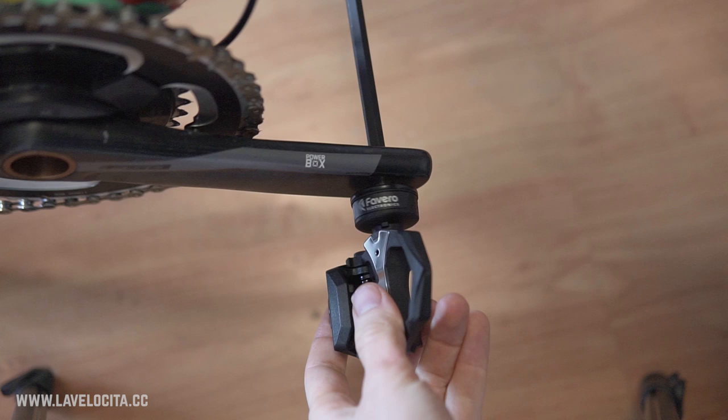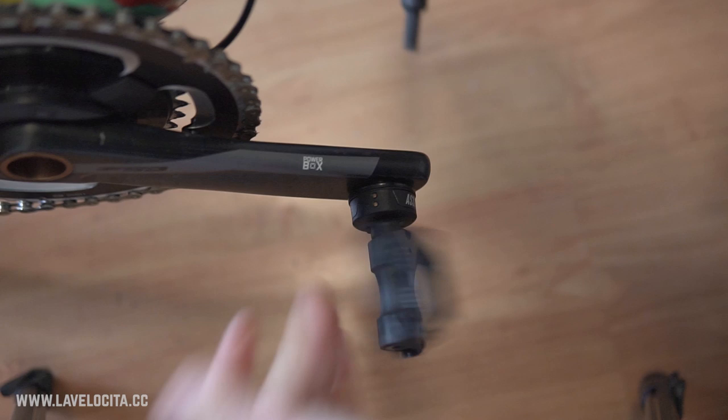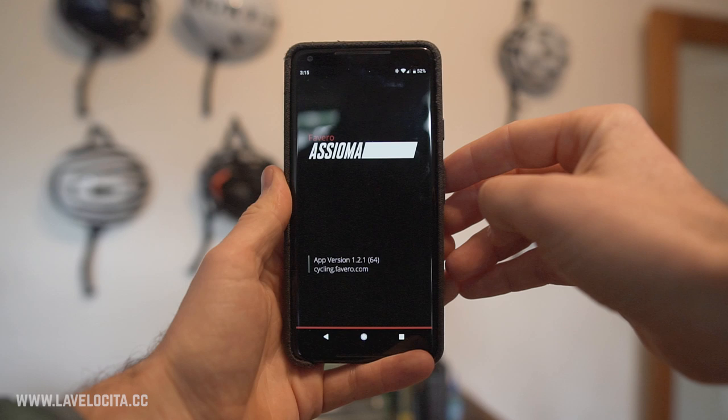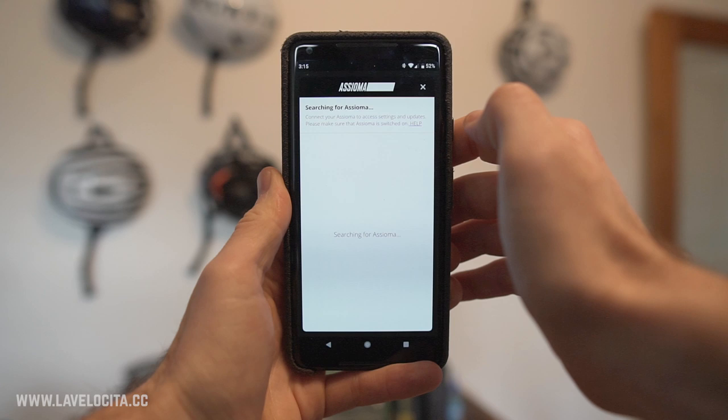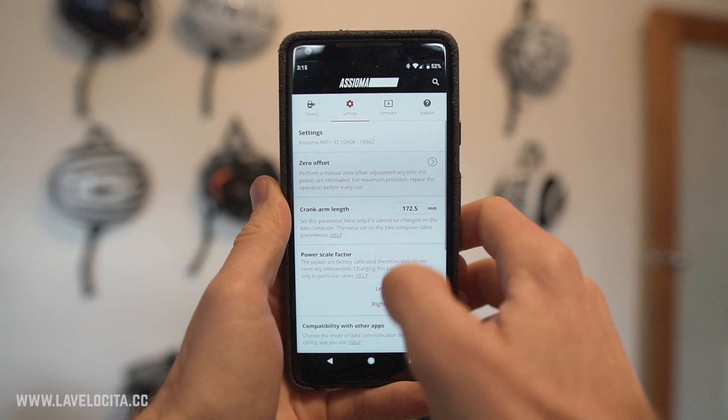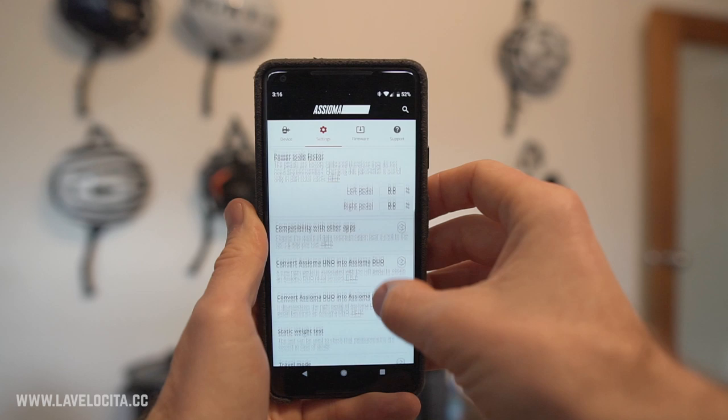Setup and install is an absolute dawdle. They go on like any set of pedals — an 8mm hex key is all you need. All you have to do when you move them between bikes is do a zero offset and they're ready to ride. The software setup is very easy as well. You download the Favero Assioma app, install it on your phone, and it took me no time at all to connect. From inside the app you can do your zero offsetting, update firmware, check your battery life, change your crank arm length, put it into travel mode, and a few other tasks.